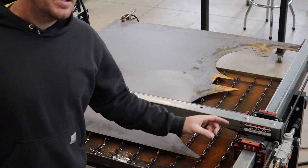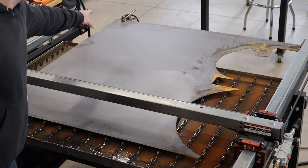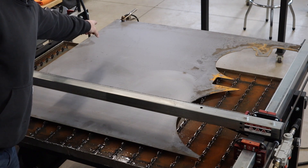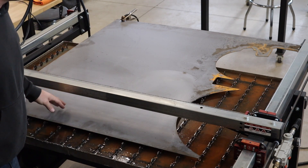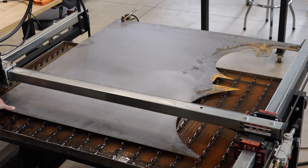Alright, so we've got the airline hooked up and we've got our ground clamp hooked up in the back corner here. The plasma cutter is on, which is important. I've got the X-axis zeroed. We're going to go ahead and start this cut now.